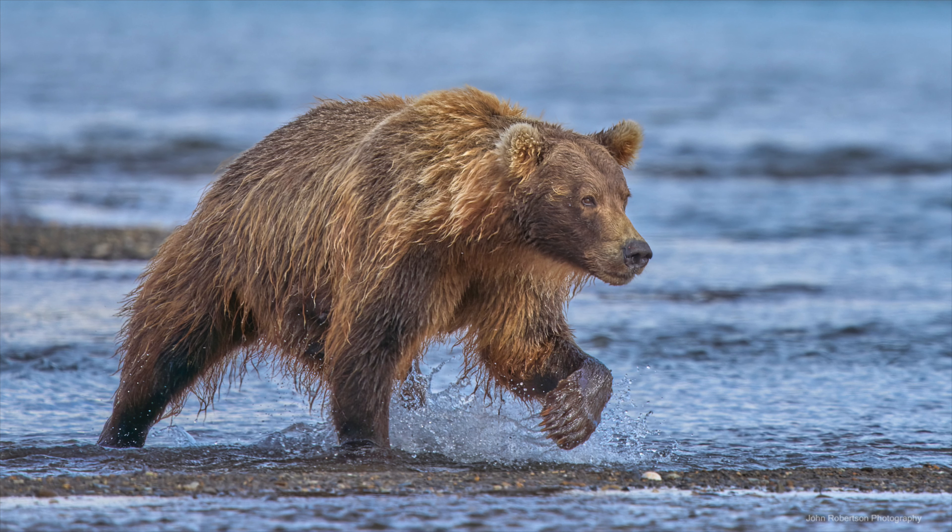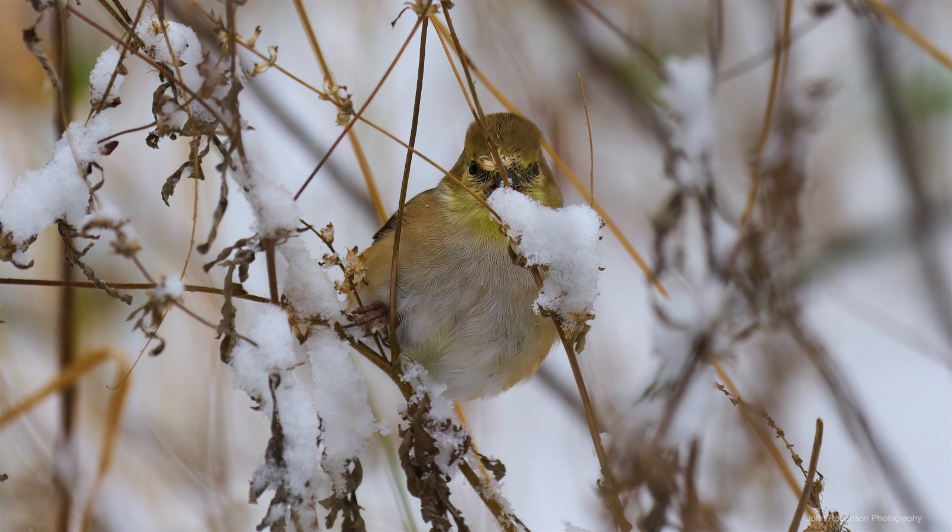Hello, would you like to improve your keeper rate for wildlife photography and bird photography? Do you ever struggle with birds in flight, fast animal movement, or wildlife and birds partially obstructed by limbs, branches, and other foliage? Stay tuned and I'll show you my settings for dual back button focus, which makes it easier and faster to acquire focus and keep focus.